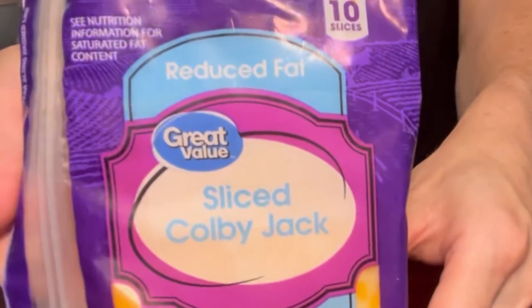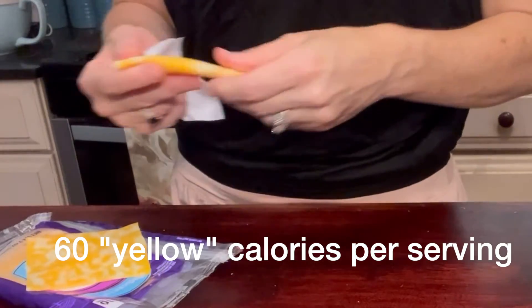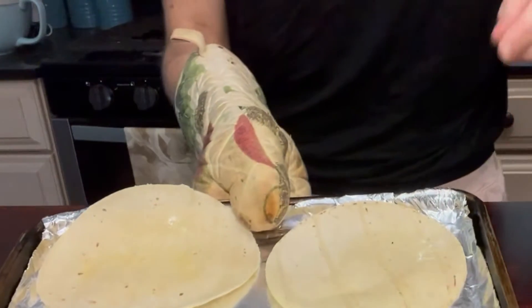Then we're going to take some reduced fat sliced Colby cheese, only 60 calories per slice. You can use different cheeses if you'd like — just try to stick within that reduced fat 60-calorie range. We're going to take those two cheese slices and fold them in half.